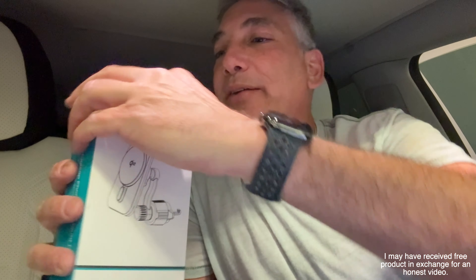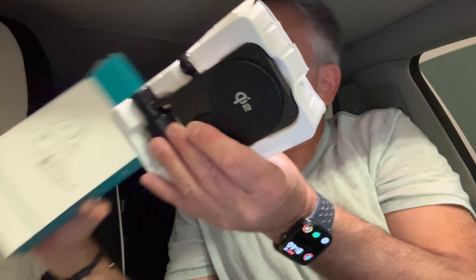Hey everybody, it's Neil. Check out what I have here. I have a car phone mount and the way this is going to work — it actually goes into the vent of a car and gives you the ability to connect your phone up on there.